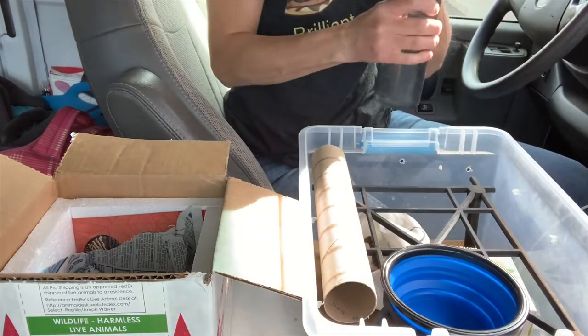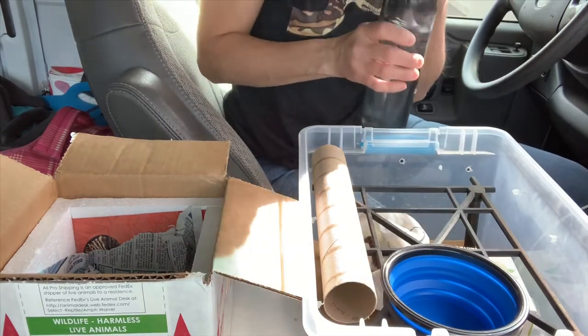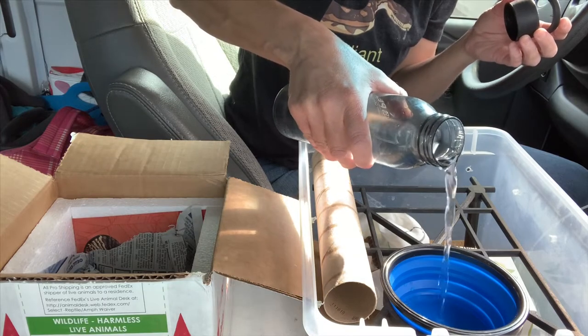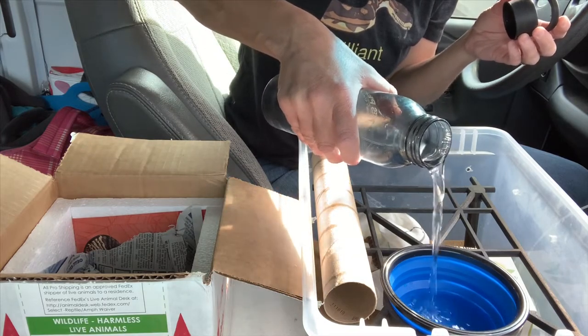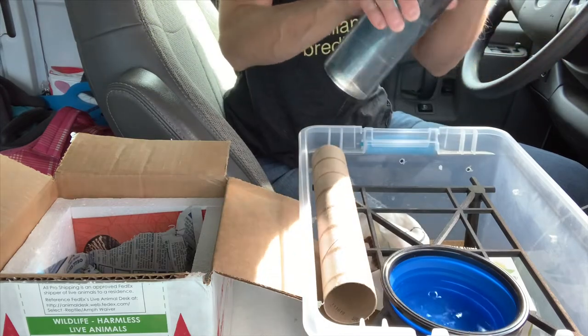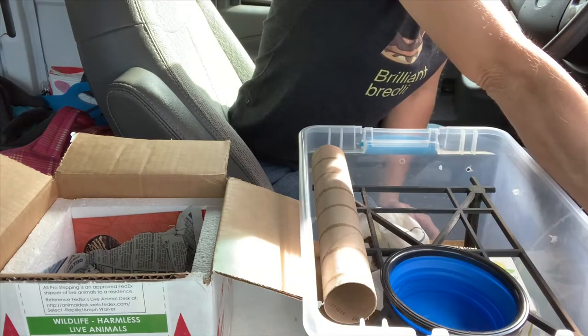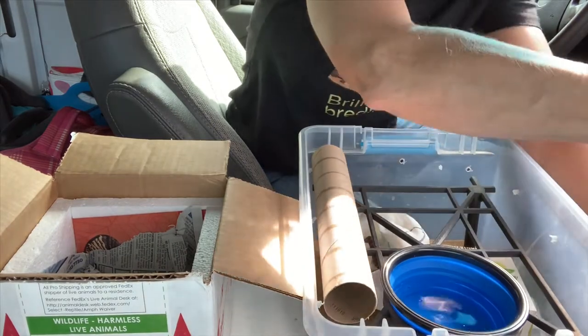It's an hour drive home. Oftentimes the snakes do come out during the drive and they start climbing around the transport tub more often than not. But that's not always the case — some of them just choose to stay in the deli cup or in the bag that they arrived in.